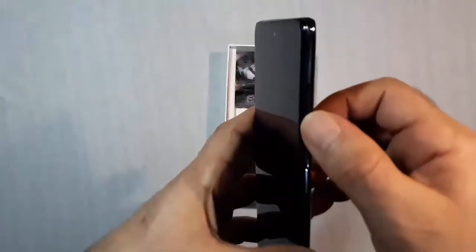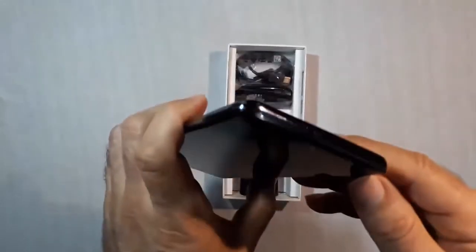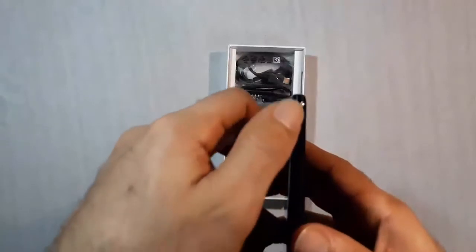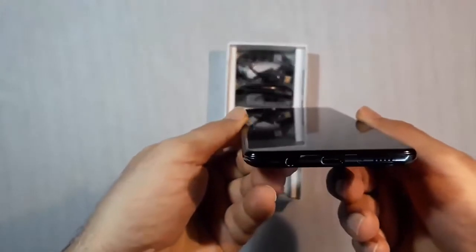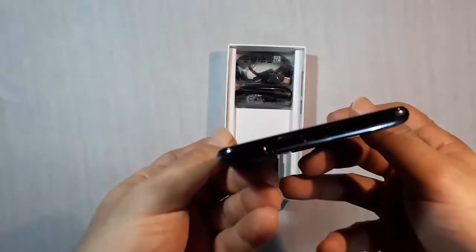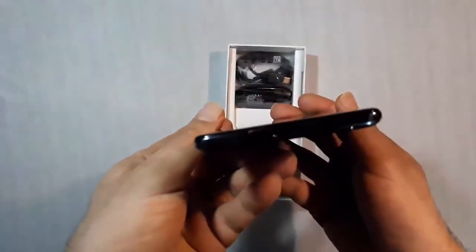It's more like a dark purple with very striking prismatic reflections. On the front we have the selfie camera. On the right side we have the lock button and volume control buttons, as well as the SIM tray. At the bottom we have the speaker, microphone, USB Type-C port for charging and data, and a headphone jack — something the high-end flagships are starting to drop.